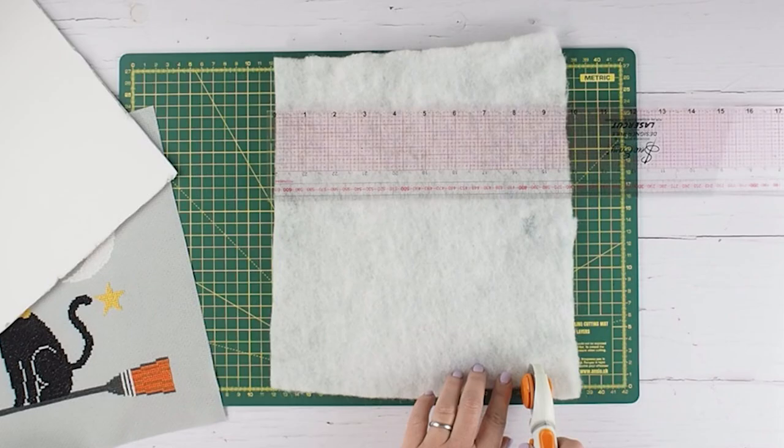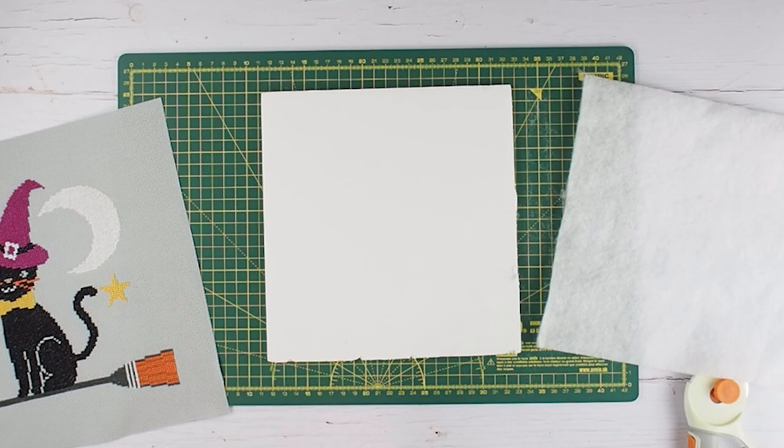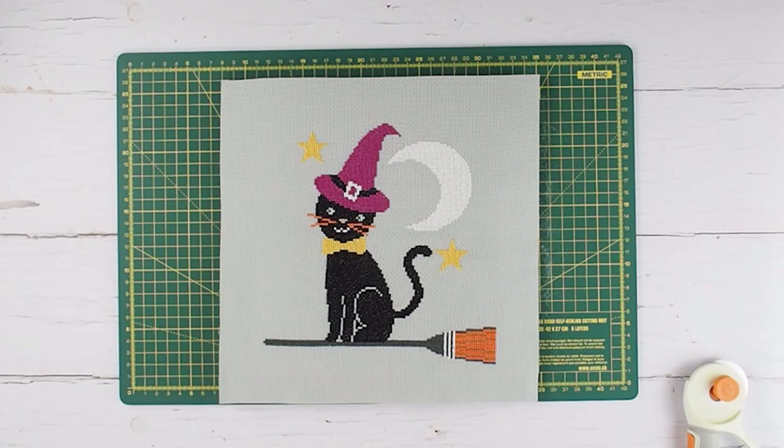You then need to cut your wadding. I would recommend getting white or some kind of pale colour — it will depend on the colour of your cross stitch fabric. Cut your wadding or batting to the exact same dimensions as the foam board. Stick the wadding onto the foam board and then position that face down onto the reverse of the cross stitch project, so you want the wadding touching the back of the cross stitch piece.